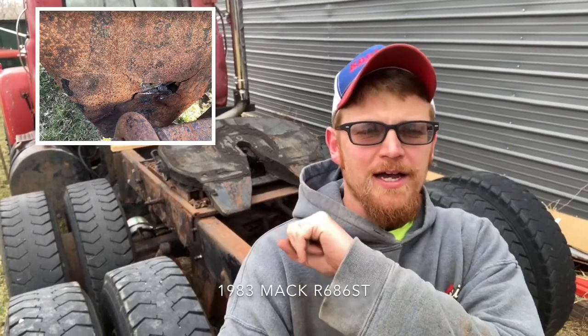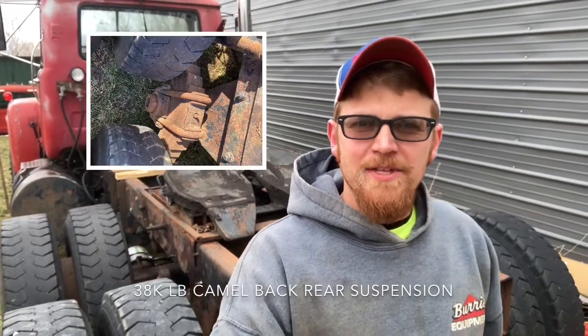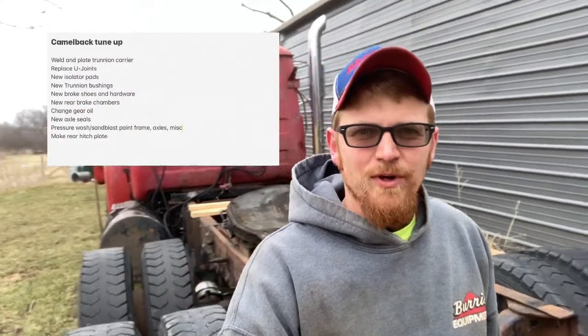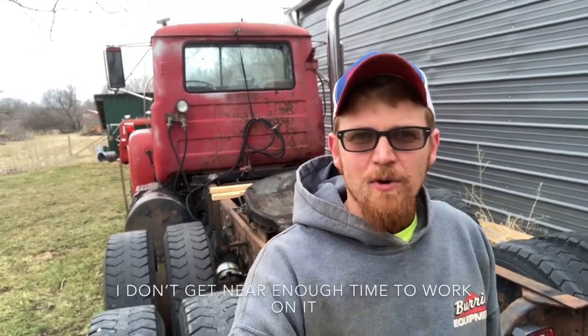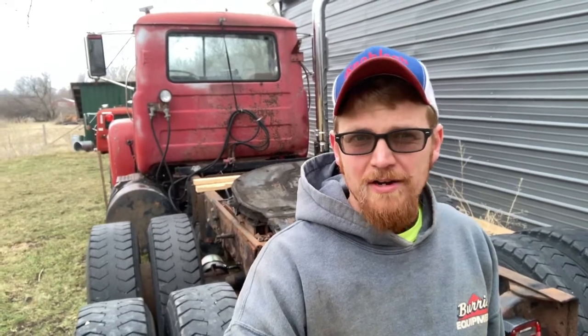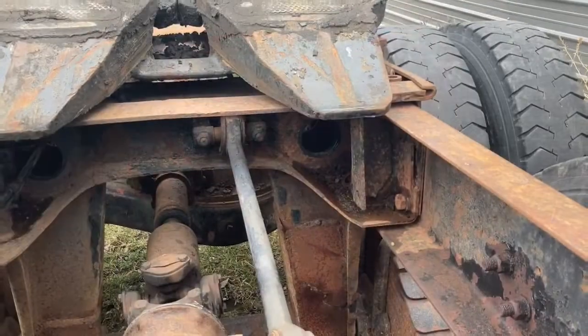Hello everybody, welcome to America Taking the Leap. I'm diving into the trunnion repair on my Mack. I started pulling stuff apart and that's gonna be the next Mack project you're gonna be seeing from me. I know a lot of you guys have been commenting, 'where's the Mack stuff?' I'm gonna do these videos a little differently — probably just post one video out every week of what I've worked on so far that week.